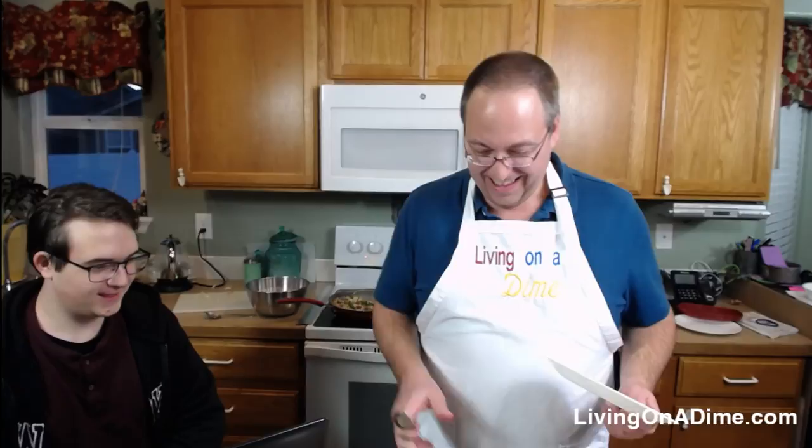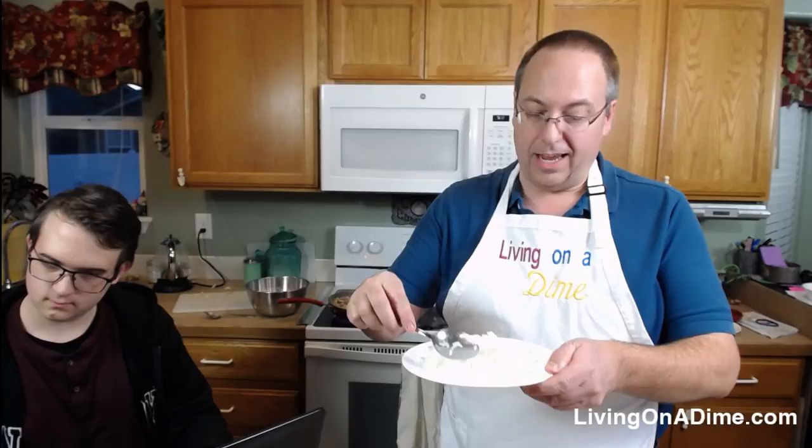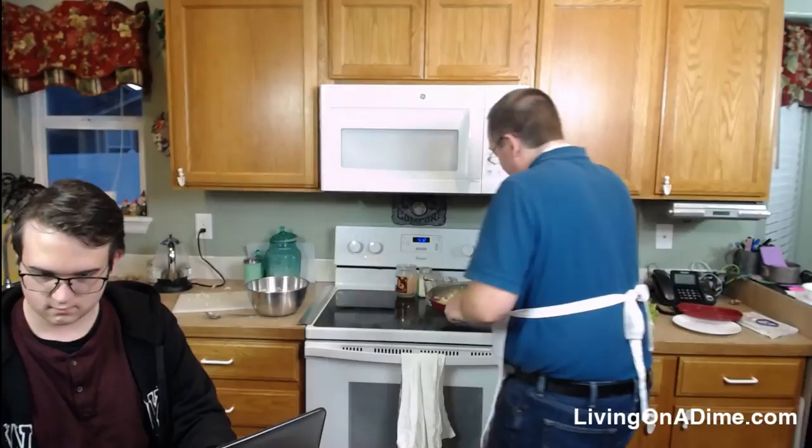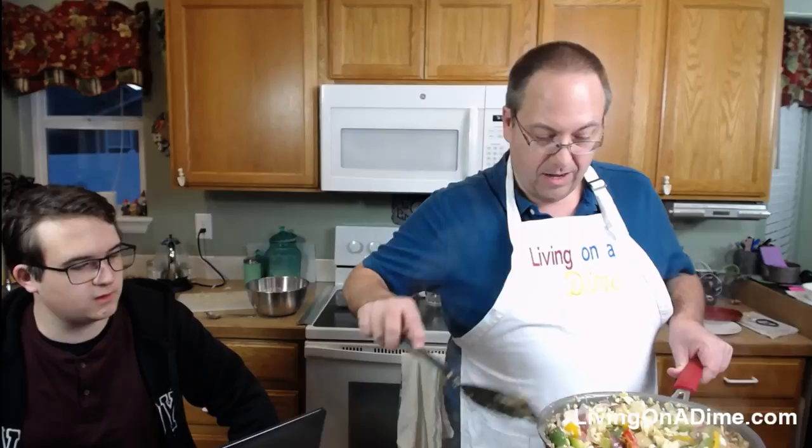I'm going to put some rice on a plate now. I'm putting it in the center so it looks more presentable. I'm taking this off now because I don't want to overdo it. Someone asks why I didn't add the peanut butter — I just don't like it. If you like it, go ahead — it does make the sauce a little thicker.